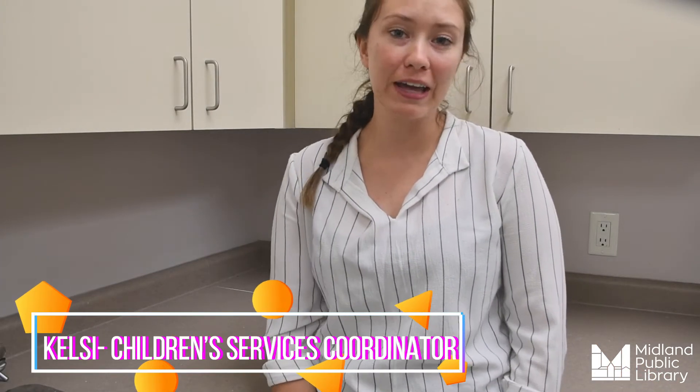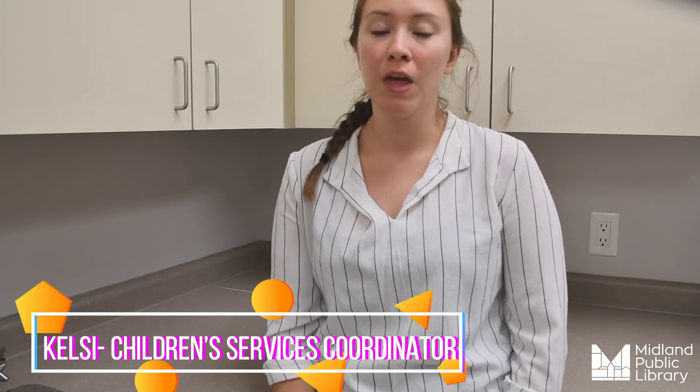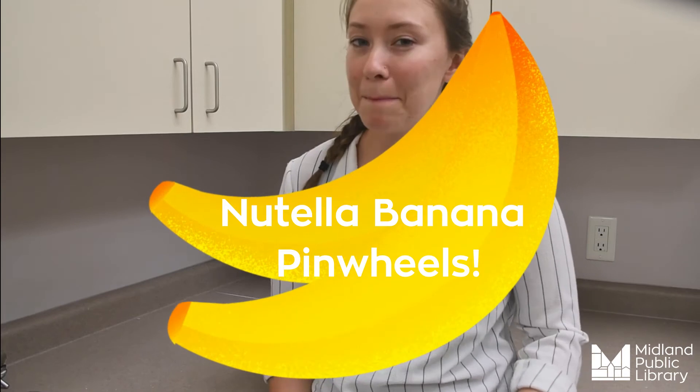Hey everybody, and welcome back to another Tasty Tuesday with me, Kelsey, the children's services coordinator here at the Midland Public Library. Today we're going to teach you how to make Nutella banana pinwheels — this is an amazing snack.